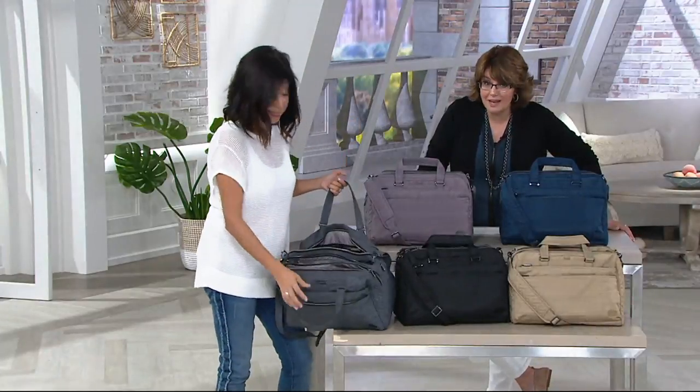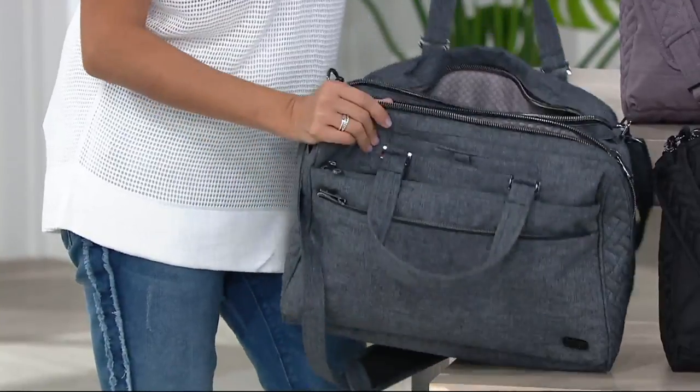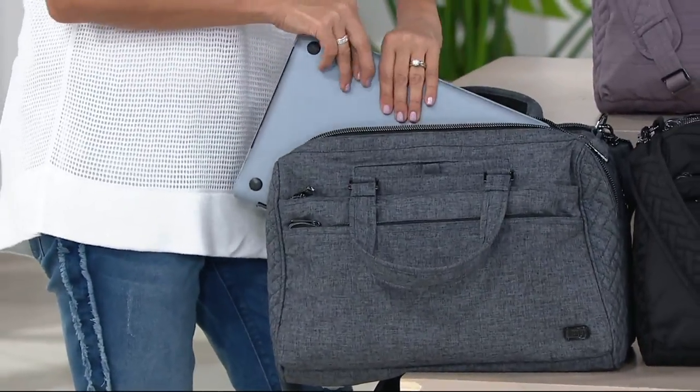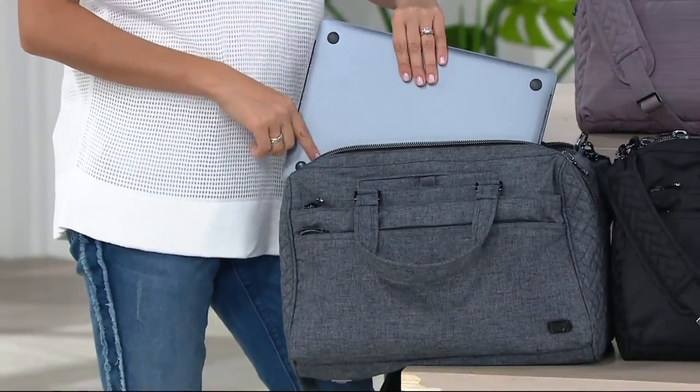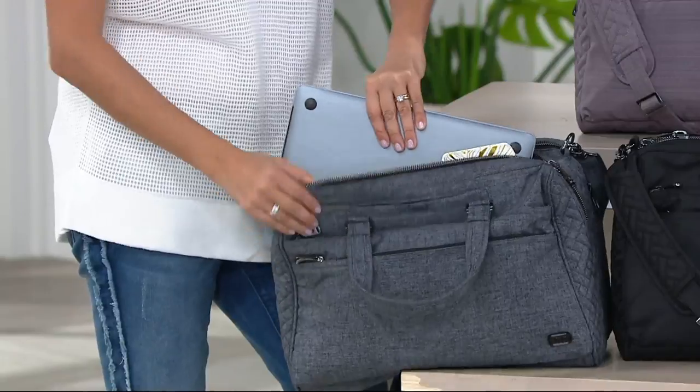Great for commuters, because you can organize so many things in here. Could I fit a small laptop inside? Well, let's pull one out — yes, you can. This is actually a 13-inch, and it's very generous. I can actually get my 15-inch MacBook Pro in here, so if you want that in there, you've got the option. Your iPad works great in there too.